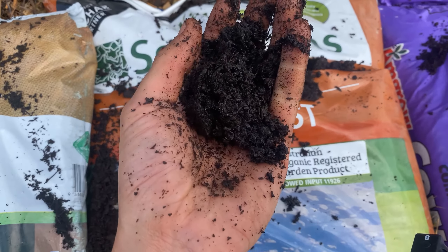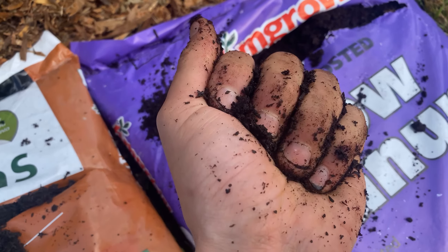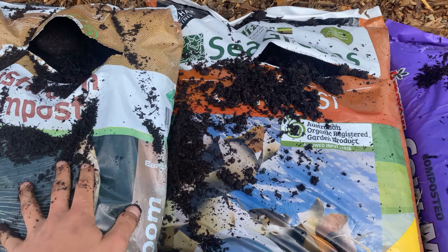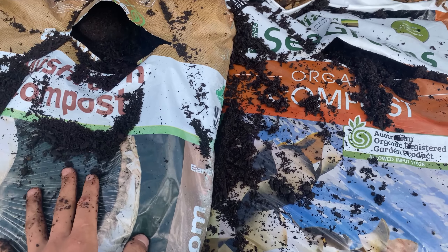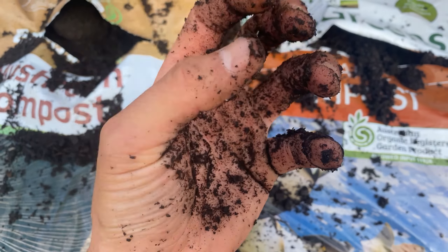This is supposed to be organic compost and similarly it's crumbling, and this is supposed to be cow manure — it's not fresh because it doesn't smell. So all three of these have the same problem: there's no or very little living biology in here, and living biology is so crucial because it holds the soil together and gives it soil structure.